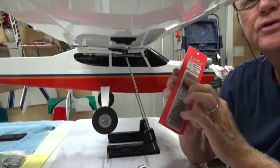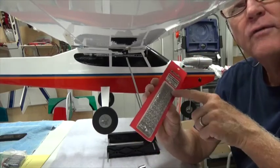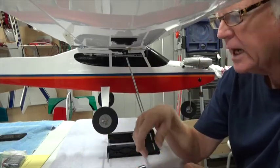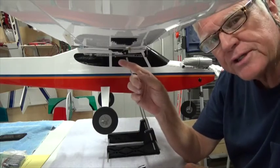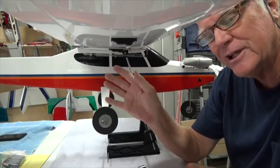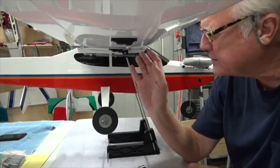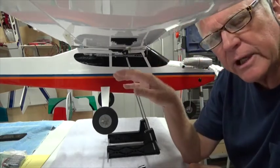I took two new strips and cut seven off each, so they'll be paired on each side and put on the tail. I don't trust the self-adhesive alone — it's great just to stick them on initially, but they'll come off especially when you get oil from the engine on them, so I actually screw them in.